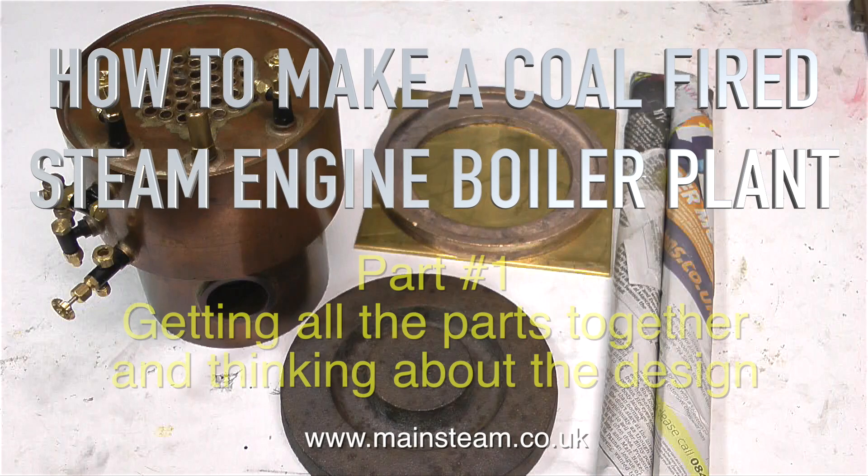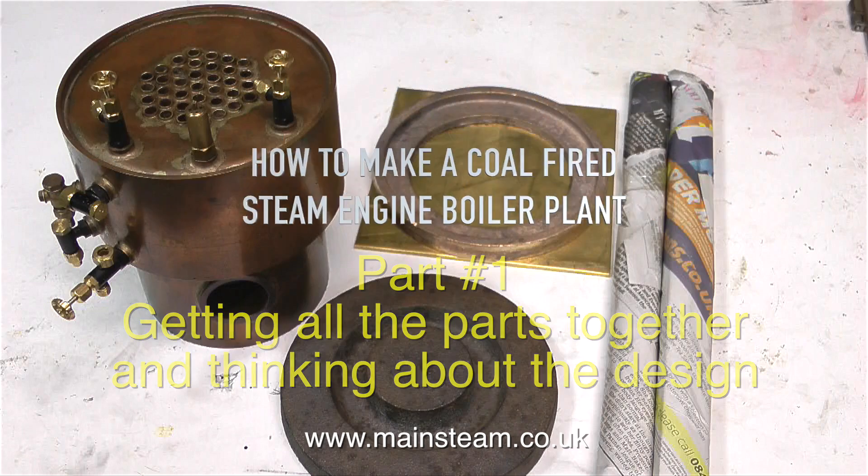This is part one of how to make a coal-fired steam engine boiler plant, getting all the parts together and thinking about the design.